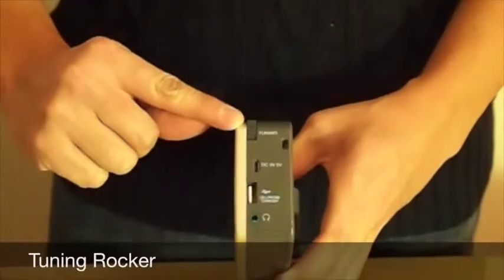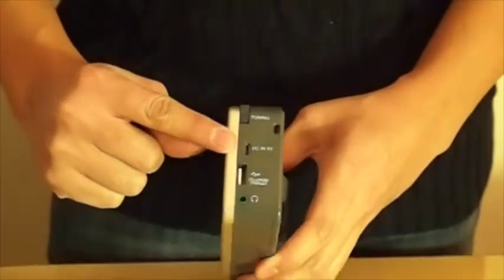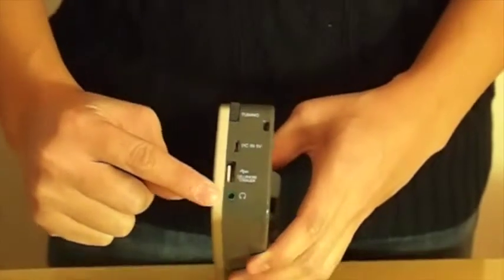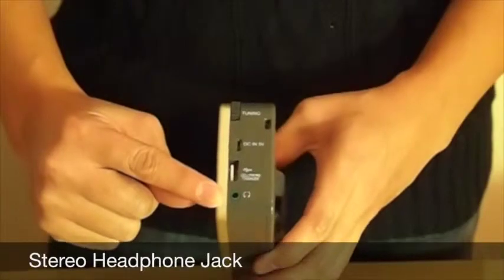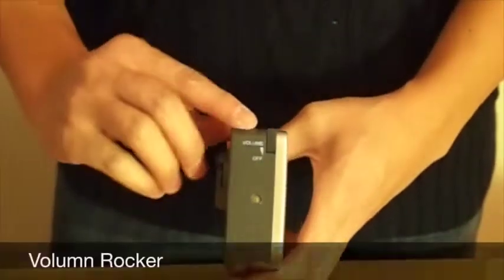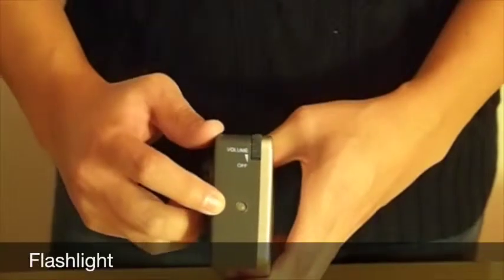On the side we have a tuning rocker, a mini USB connector for charging the radio, a USB connector for charging your phone, and a stereo headphone jack. On the other side we have a volume rocker and finally the flashlight.